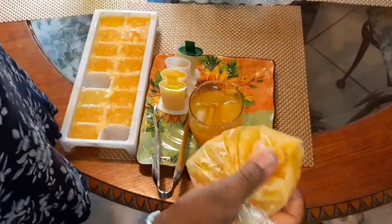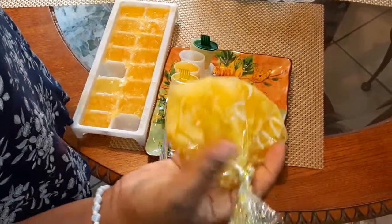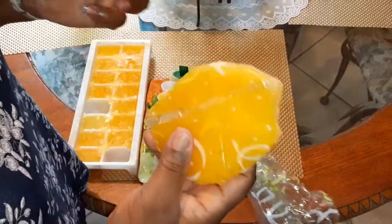And then, over here, I have my West Indian ice pop. So if I were going to eat this one from the bag, I would just pinch off right here and just eat it like this. Mmm, from the bag.